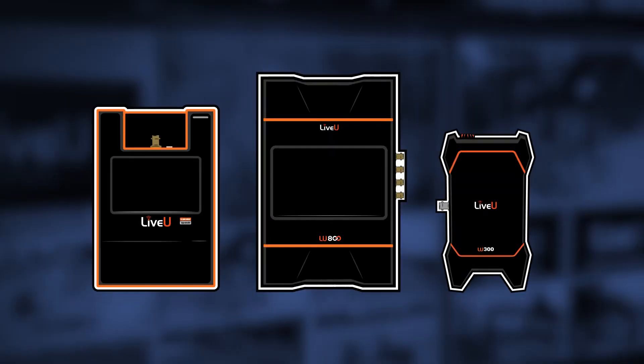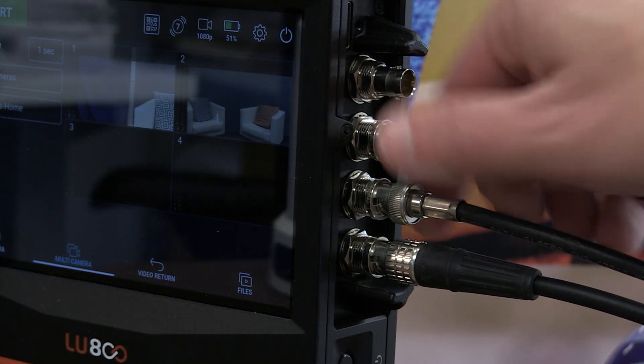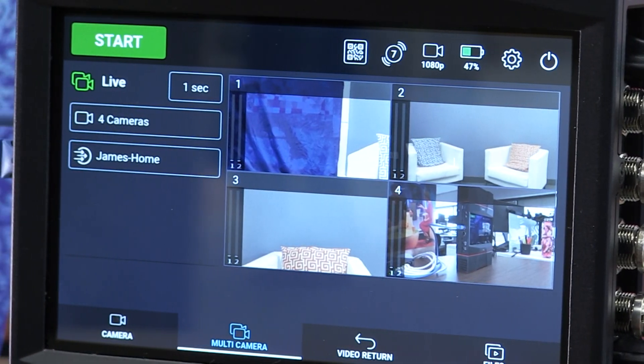IP pipe is available for our HEVC-based LiveU products, and with the new LU800, you can have a full remote multi-camera production all through one single unit.